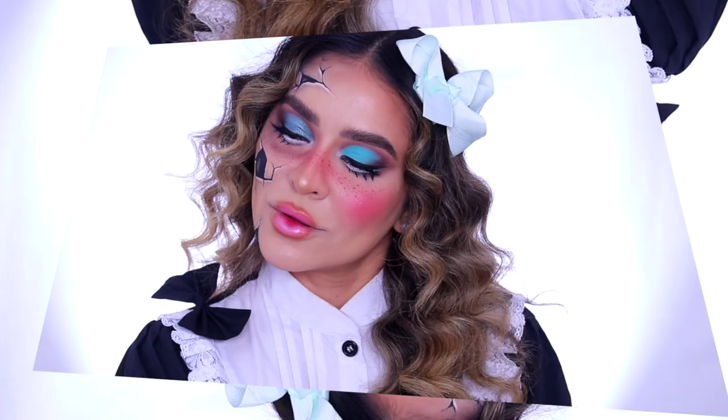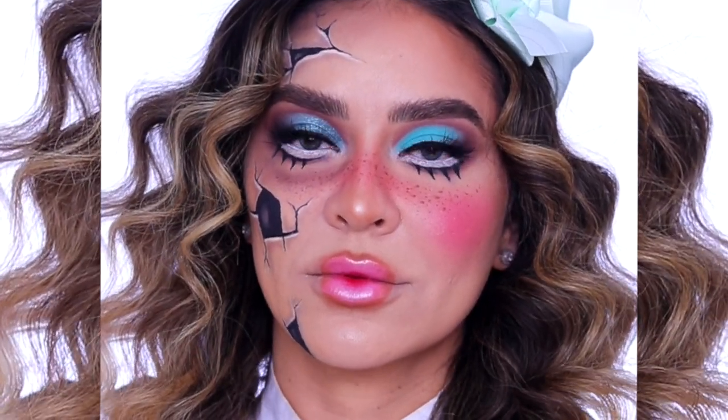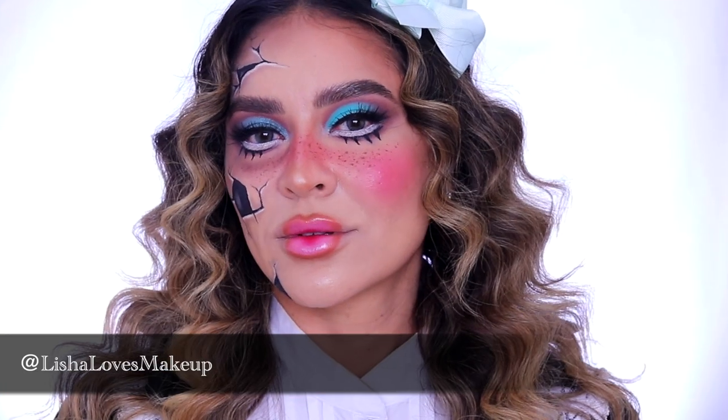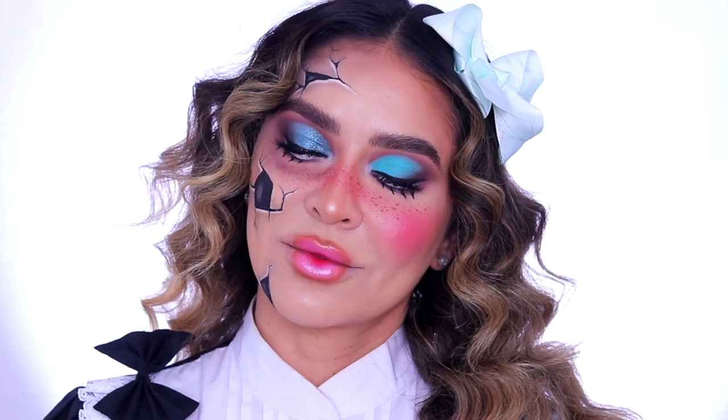And this is the completed look — I hope you enjoyed this tutorial. Thank you so much for watching. Don't forget to follow me, Alicia Aragon, as well as CoverGirl, and go check me out on Instagram at lishalovesmakeup. I hope you guys have an easy, breezy, bootiful Halloween.